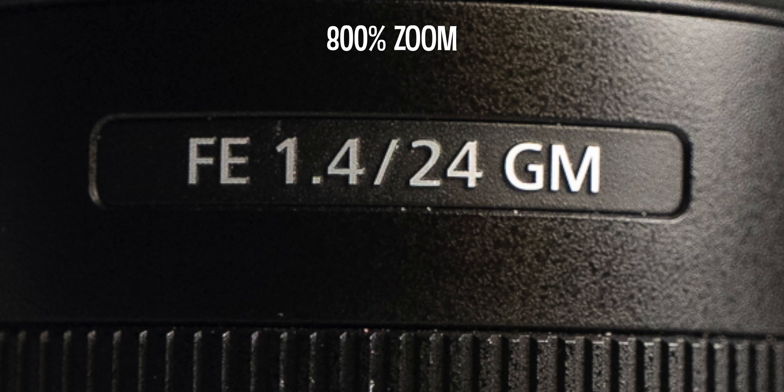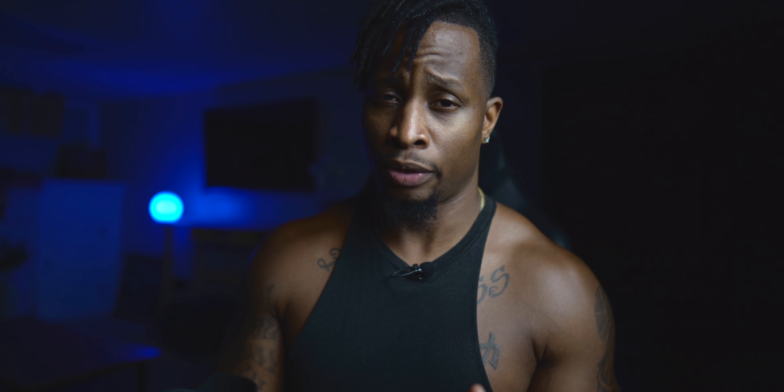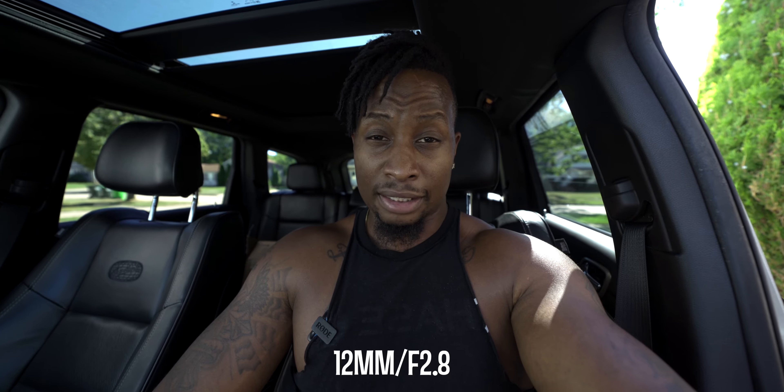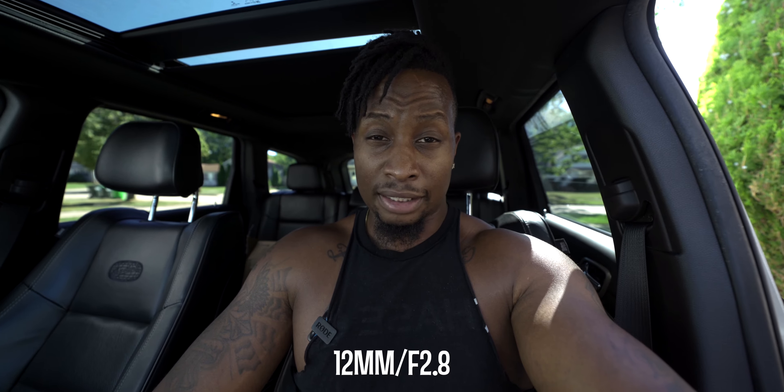Moving on to image quality — quite a bit to talk about. I'm not going to measure corner sharpness and all that stuff. G Masters are some of the sharpest lenses ever made, and this one is no exception — even at 12mm, all the way throughout the focal range at f2.8, razor sharp. Here's a short vlog test. This is at 12 millimeters — you can basically see everything. This is the widest the lens can go.